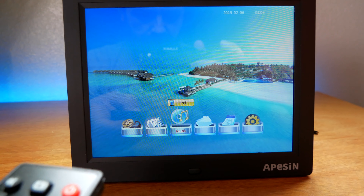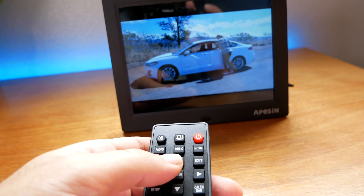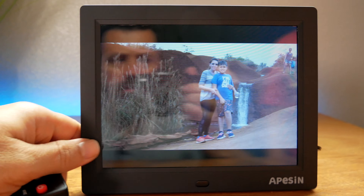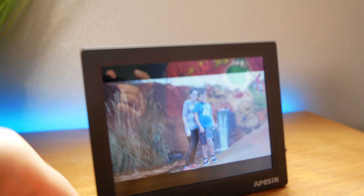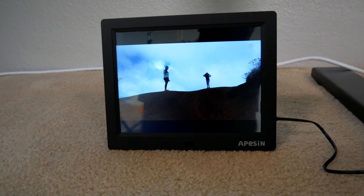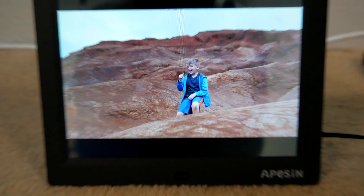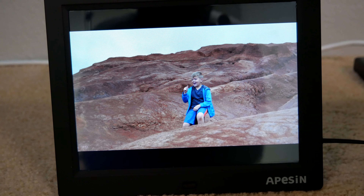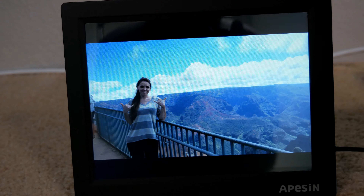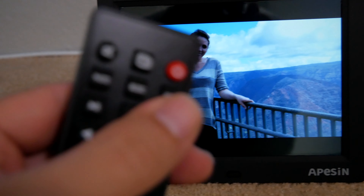It auto-plays right away once you put something in. Now we have all the options — let's go to photo. There's a photo button on the remote, so if I click it, it automatically goes straight to the photos. Sorry for the glare — it's kind of hard to see in this bright room. We moved underneath the table for less glare. It randomly plays photos and the quality is actually quite good — from about a foot away you can't really tell there are any pixels.